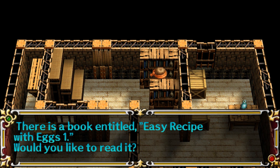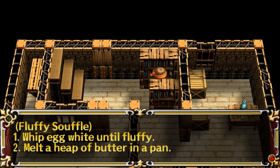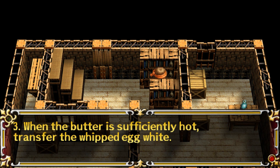Easy Recipe with Eggs 1. Fluffy Soufflé. 1. Whip egg white until fluffy. 2. Melt a heap of butter in a pan. 3. When the butter is sufficiently hot, transfer the whipped egg white.